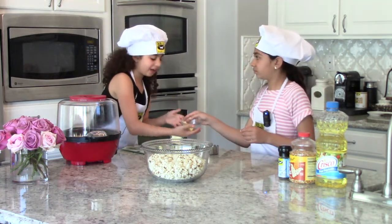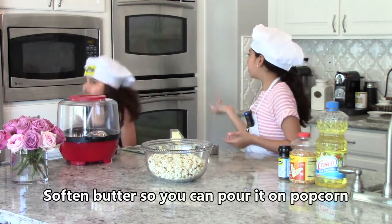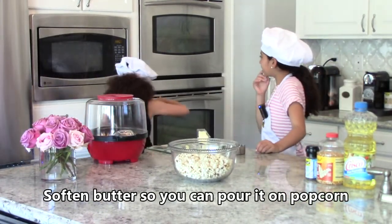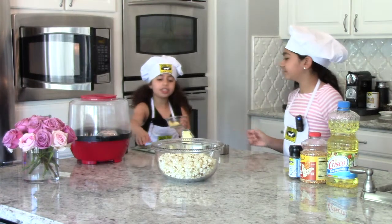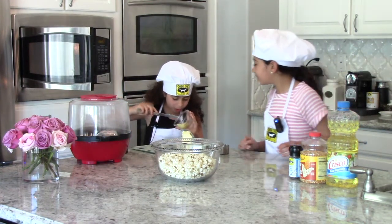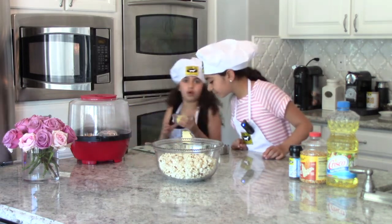Just put that in the microwave for — actually, let's do 10 seconds. I just found out that there was a piece of foil. You don't want that in your butter because then you're just eating foil.